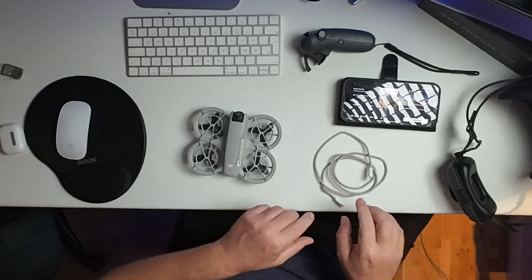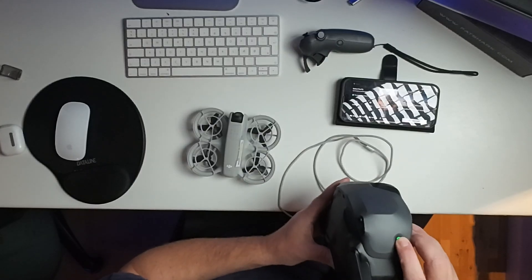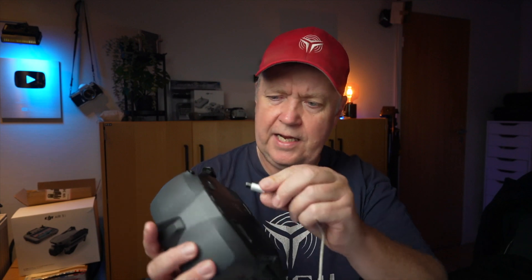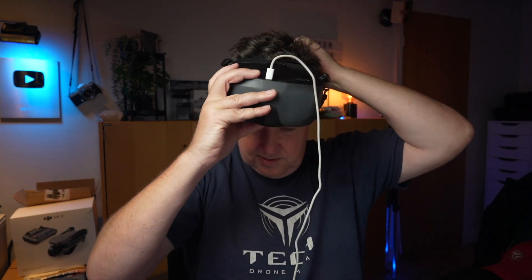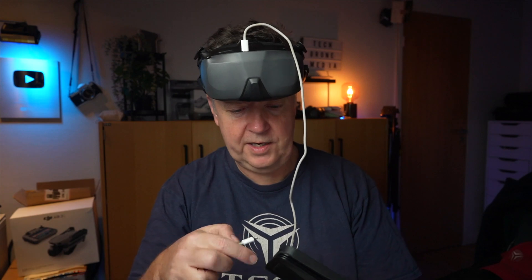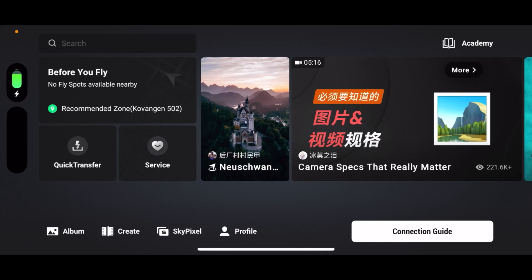Now we are ready to connect the goggles to the DJI Neo. The way we're going to do that is we're going to use the DJI Fly app and a USB-C cable like this. Let's start by firing up the goggles here, then we are plugging in the USB-C cable in the top of the goggles. Let's remove the cap here, then we plug it into the phone with the latest DJI Fly app.